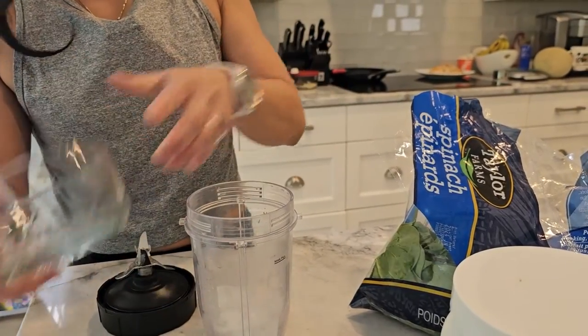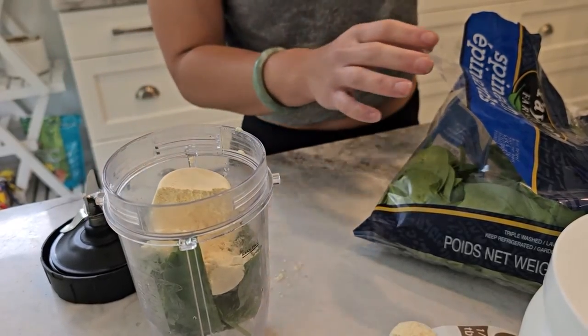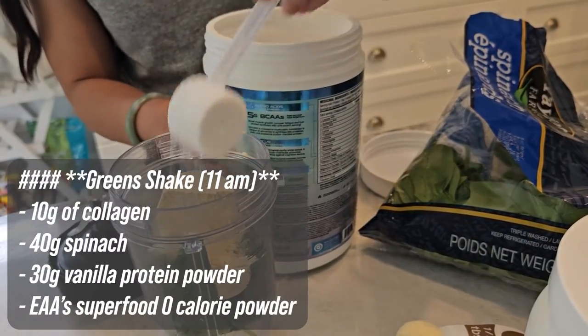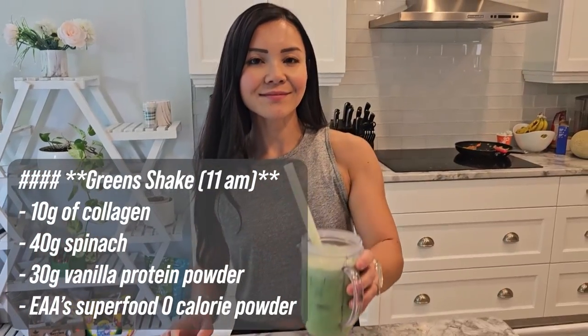Our first recipe is a green shake, perfect for an 11am boost. This shake is about 150 calories but packed with protein and superfoods to keep you energized.